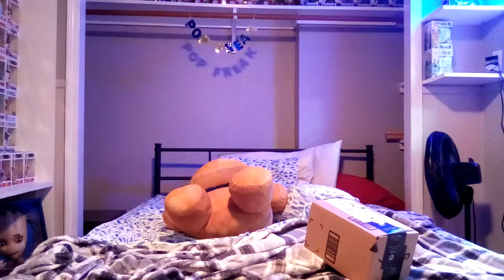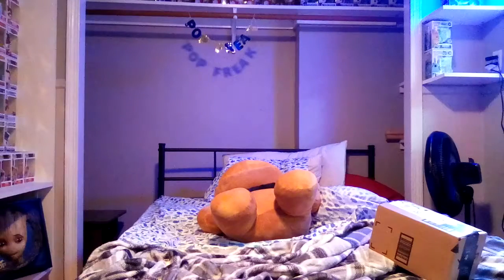Hey guys, it's Pop Freak. Brando, come on man, you gotta join the camera — okay, he hasn't. Sorry guys, I thought Brando was gonna put on a show for you guys like what he did last time. He pushed the camera down. But yeah guys, if you're wondering what that light is over there, look what I got — a Funko light-up LED thing. It's super cool and it's gonna look excellent.